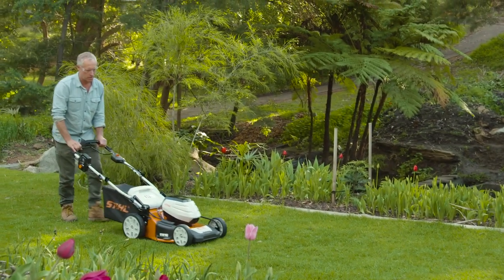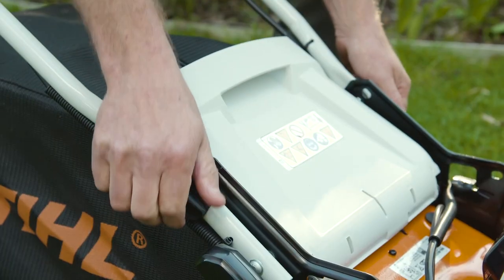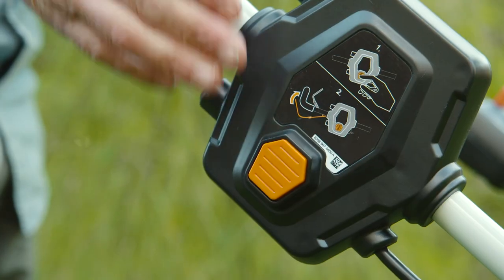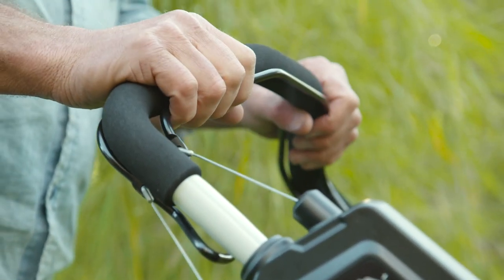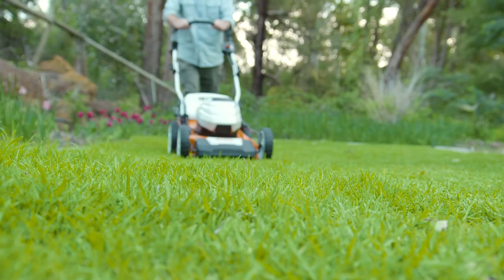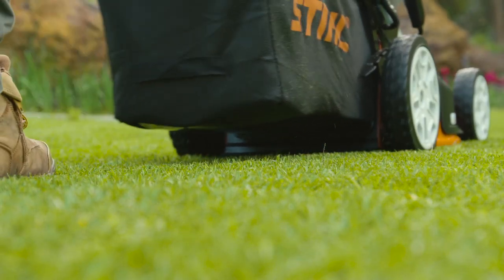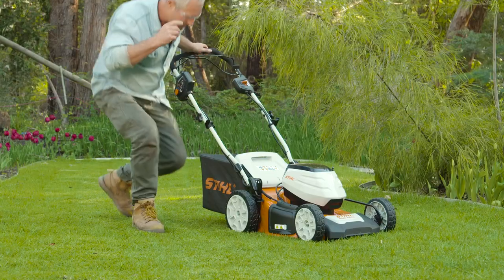If you're mowing for a long period of time, then comfort and manoeuvrability are key. The handlebar can be adjusted through three positions depending on your height. With the battery installed, all that's left to start the mower is a push of a button — no setting the choke or pulling on a starter cord like a petrol mower that's been left in the shed through winter.